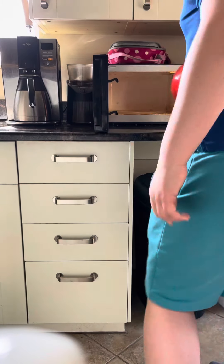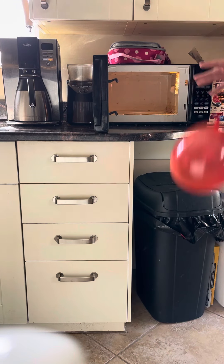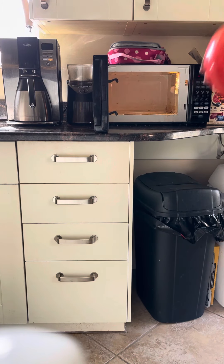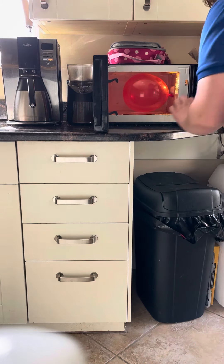So today we're going to put a balloon in the microwave. We'll see what happens. Let's just stop it. We'll put it in the microwave. I'm just going to put it in the microwave.